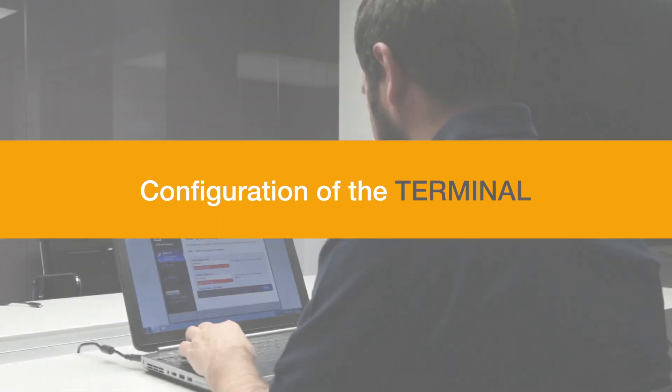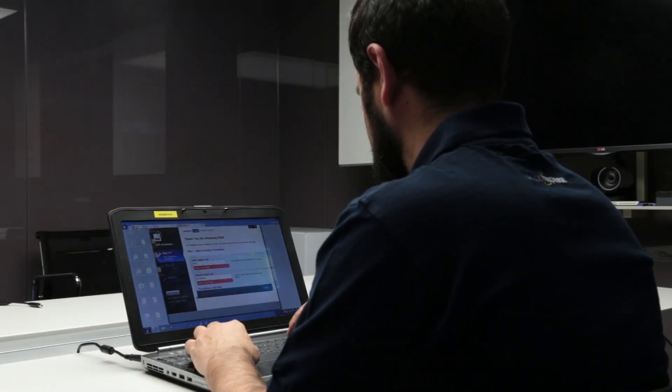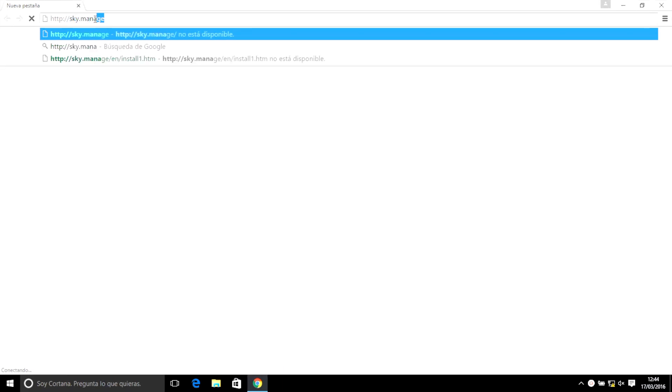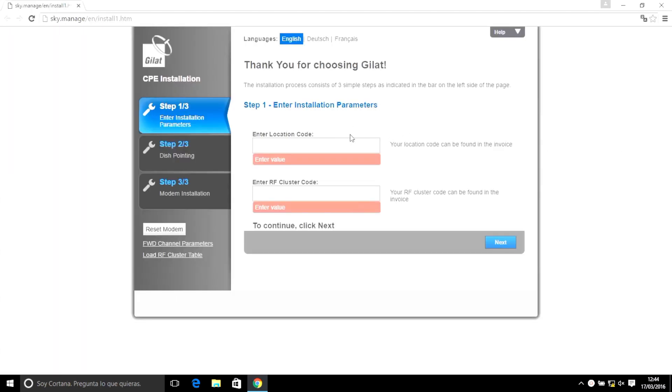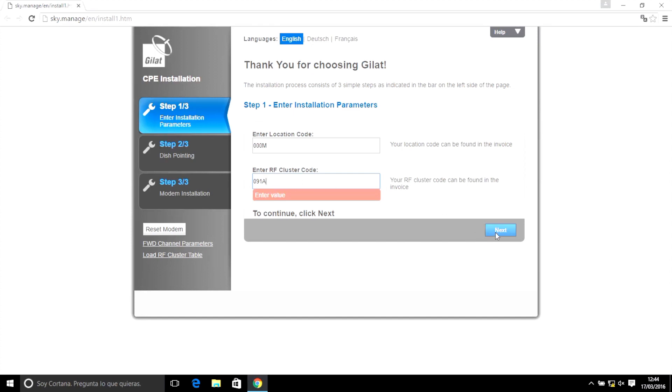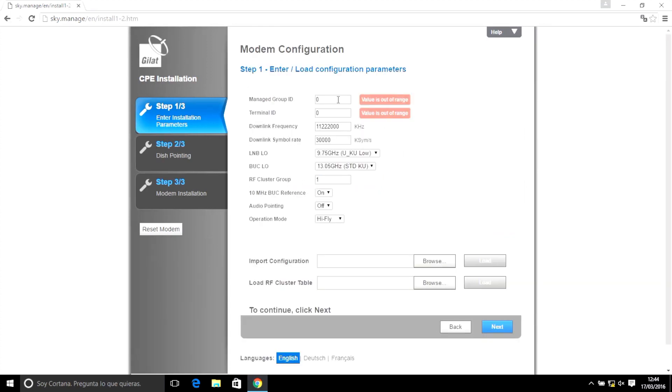Configuration of the terminal. Fill in the fields 'Enter Location Code' and 'Enter RF Cluster Code' with the information from the installation manual. Once this has been done, continue with the configuration by clicking on Next. In the following window, you must manually configure the parameters, the values of which are provided by ESPASAT. Then click Next.